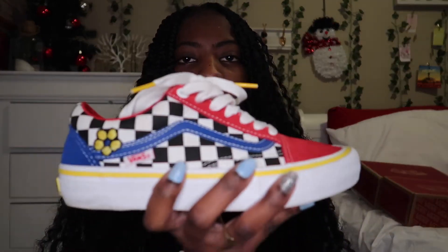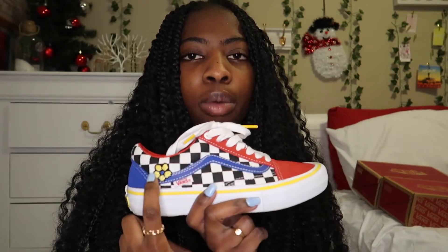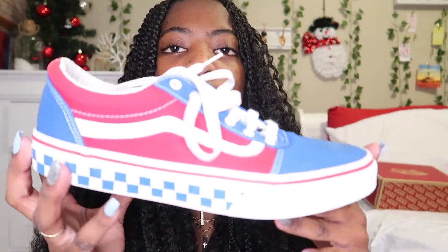The next pair of Vans have a whole bunch of pretty colors on them — red, yellow, blue, black and white checkerboard, and a little yellow daisy. On the bottoms it has all the colors on it, almost like you stepped on them — that type of effect. They come with red laces.